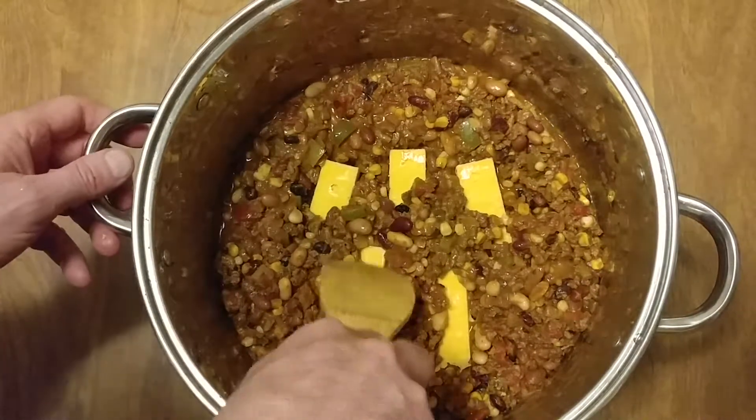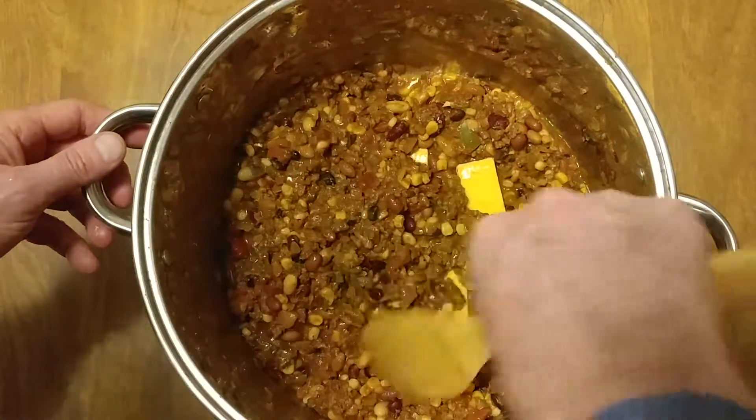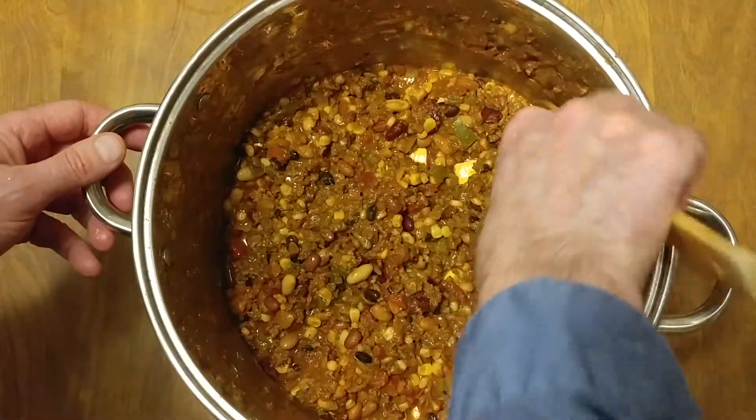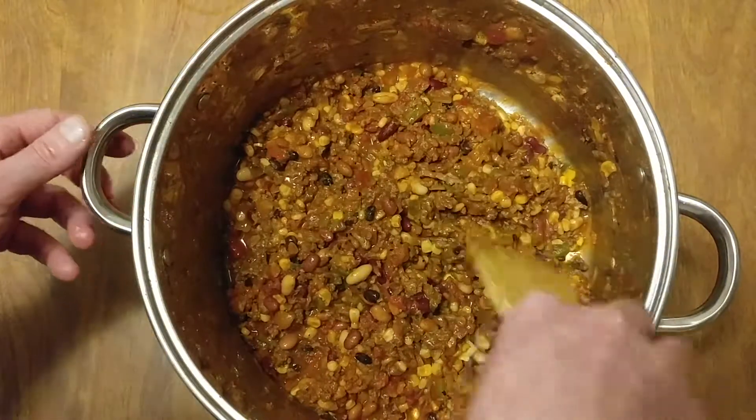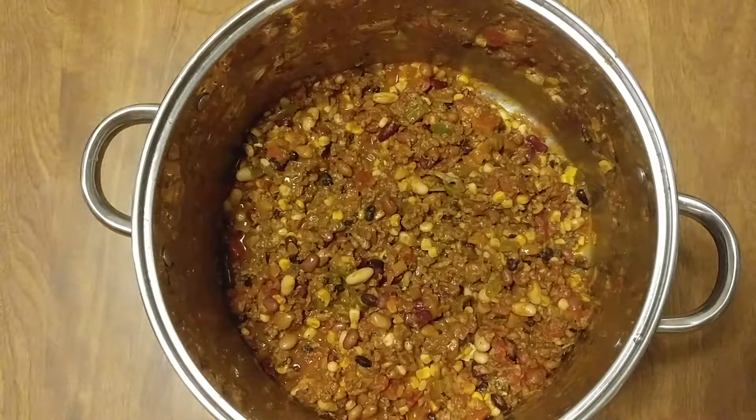It shouldn't take that long. Cover the cheese, put the lid back on, and put it back on the fire. It should only take like two or three minutes.